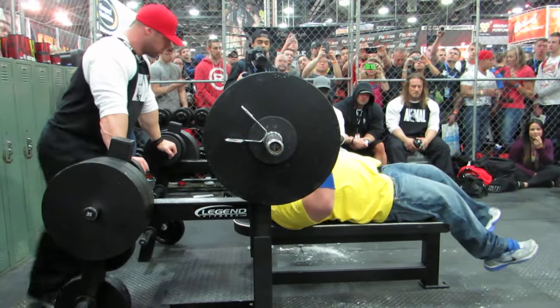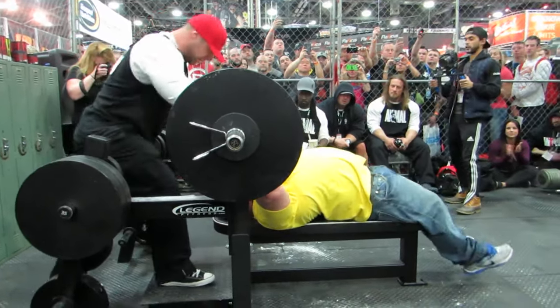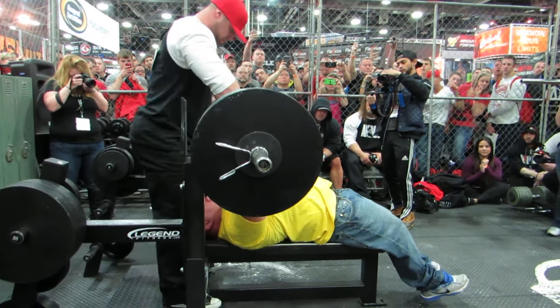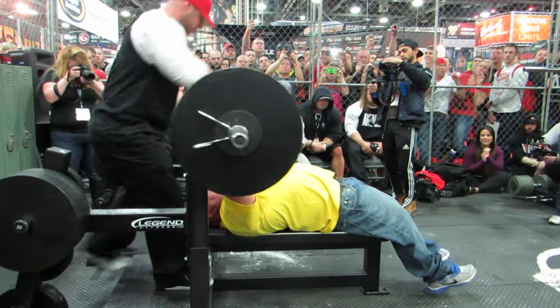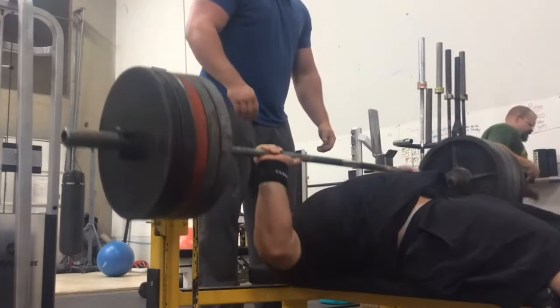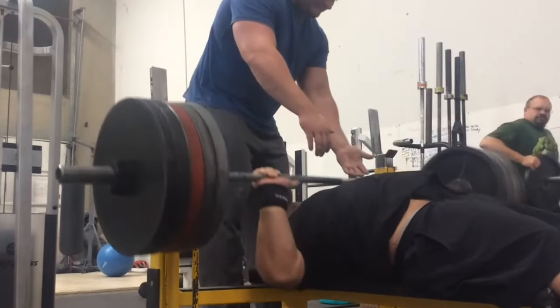The feet up bench press, or Larson's Press, was named after Adrian Larson. Adrian was born with some genetic issues in his legs — he had disabilities and wasn't able to actually train his legs, get strong, or use leg drive in the first place. As he moved more into weight training, bench press was kind of the only thing he could really pursue and put a lot of work into. So the Larson's Press is named after him and his disability, but the man was a super, super good bench presser.